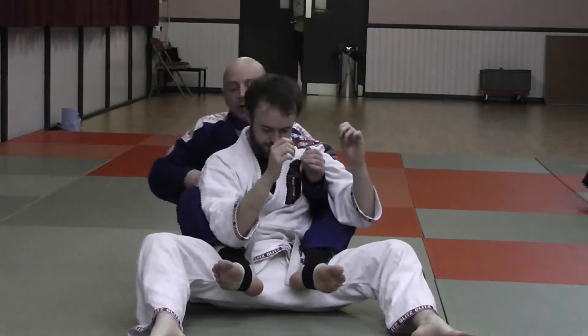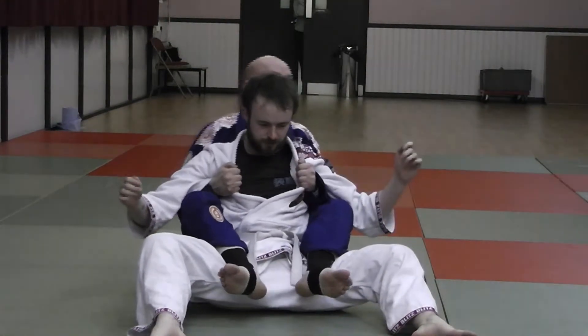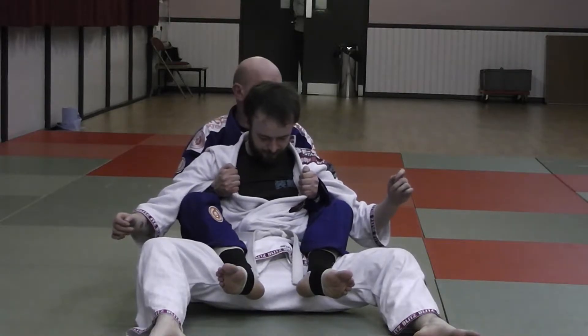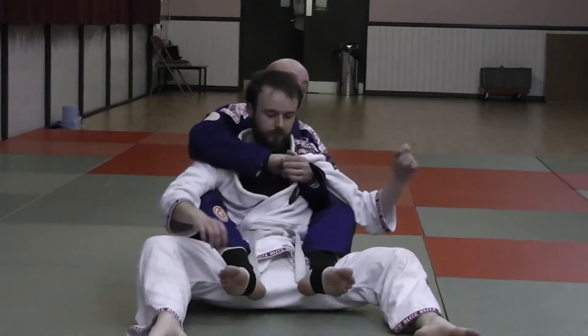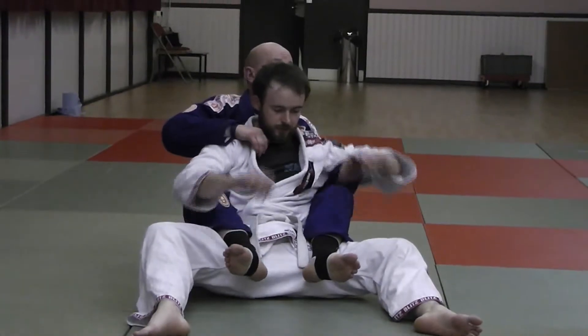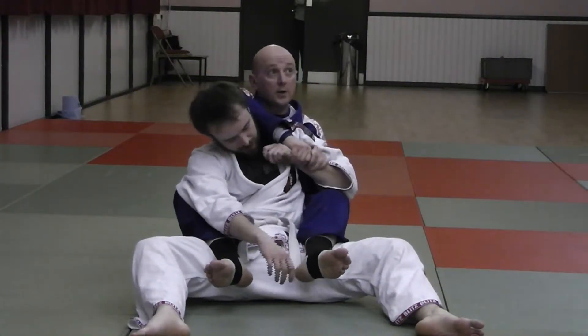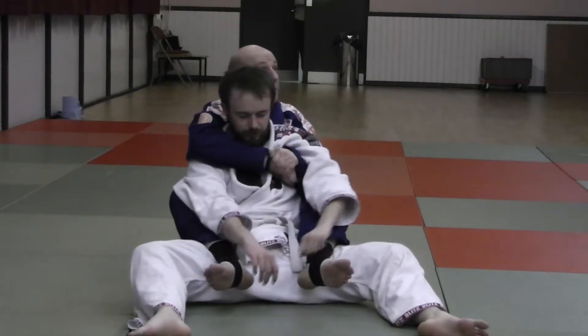The other shoulder control we have is double underhook control, which is here, but this is more of a transition. And if I can't get the harness — say I'm fighting for a position — sometimes I can get what's called chimera control, which is this here. But mainly everything is going to be from harness position.